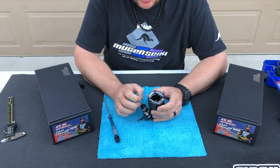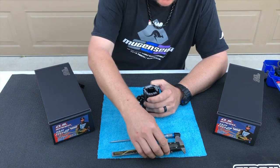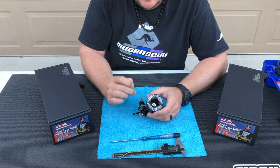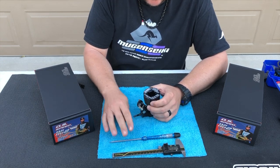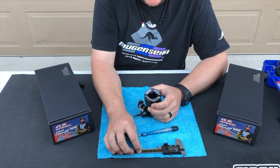First, I want to show you the tools needed to check the settings of your engine and also the process I use to check the low-speed, mid-speed, and high-speed needles. What you need is basically just a tuning screwdriver and a set of digital calipers.